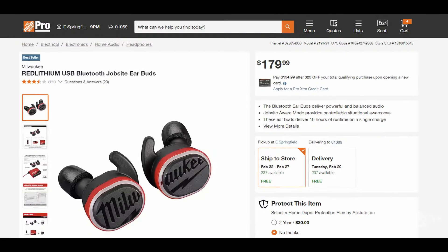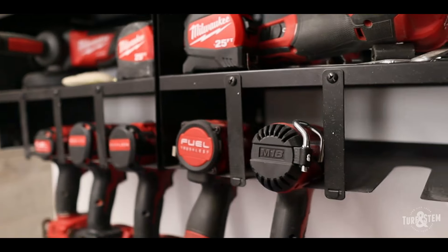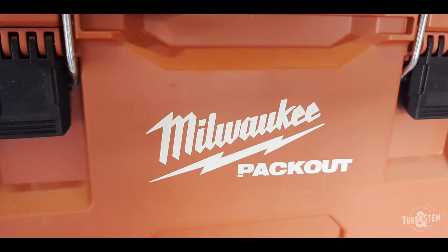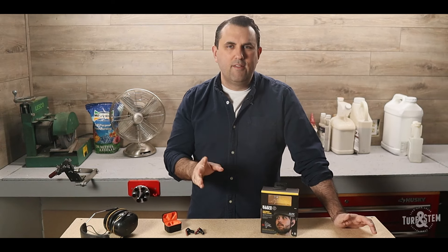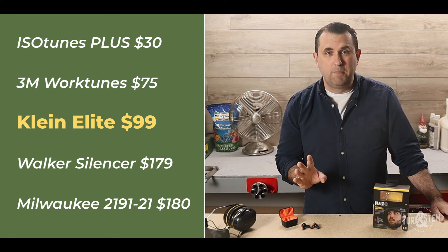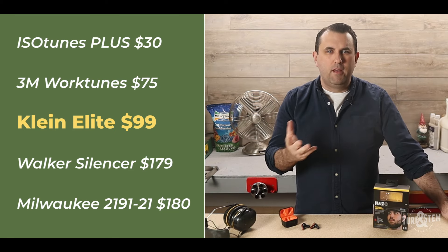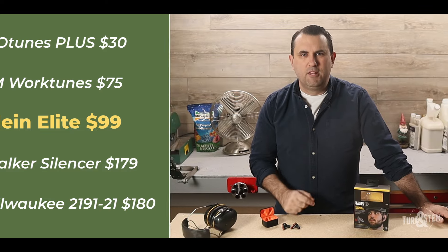Then I looked into a pair priced closer to $200. I'm a Milwaukee fanboy — I love Milwaukee tools and I have a ton of them. But even as dedicated as I am to the red brand, I was a little hesitant to shell out close to $200 for their new earbuds given my history of losing them. So I found these Klein Tools AES EB2 Bluetooth earbuds for around $99 online. They're right in the sweet spot — priced at a point where you can expect good sound quality, but you also wouldn't be crushed if you lost them in the yard.